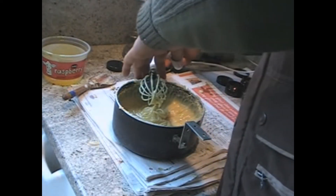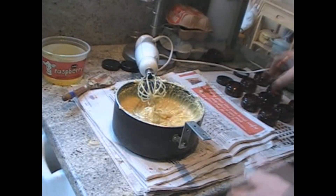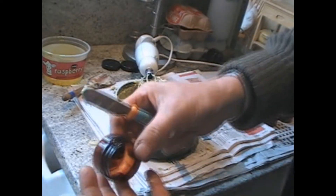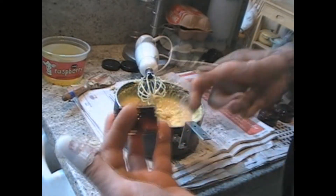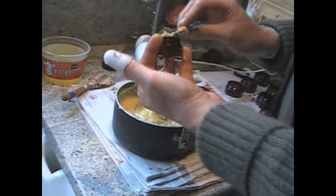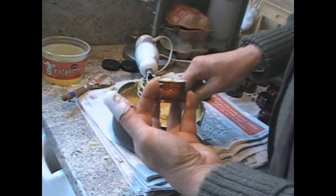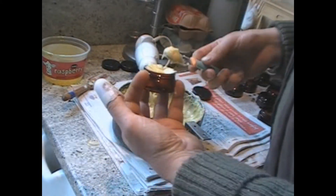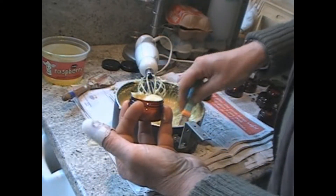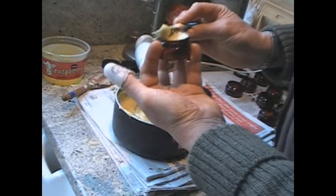The next stage is to put it in little jars. I use pots like this — these are 25ml brown plastic pots with a cap. This is still very soft. That's my dog Charlie barking at the postman. So we fill all of these up and then we'll come back once they're all done and it's all set.